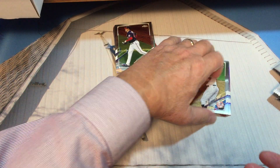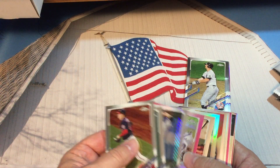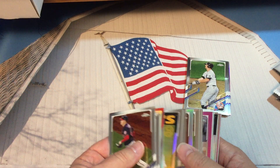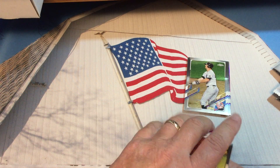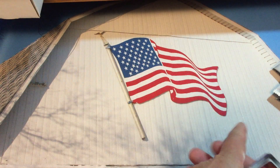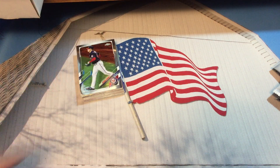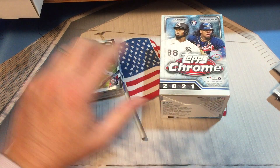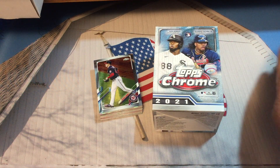Let's count: one pink card, two, three — we did get four. I don't know if that's unusual. I don't think we got more than the allotted number for sepia cards, but it's pretty cool — we got four instead of the two we were supposed to get.